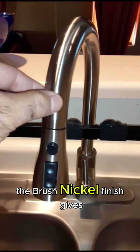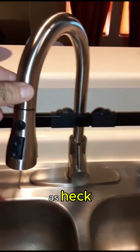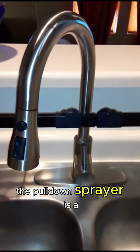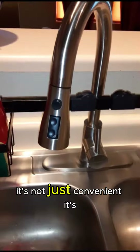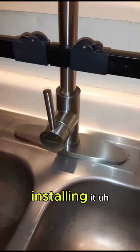The brush nickel finish gives it a timeless elegant look and the best part, it's sturdy as heck. The pull-down sprayer is a game changer — it's not just convenient, it's a kitchen superhero.